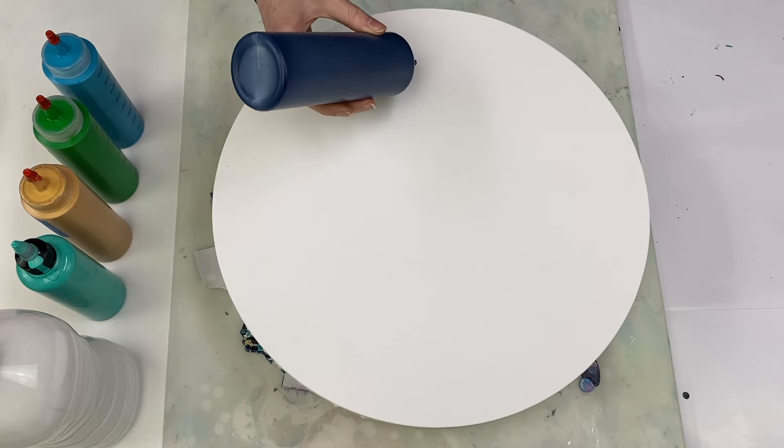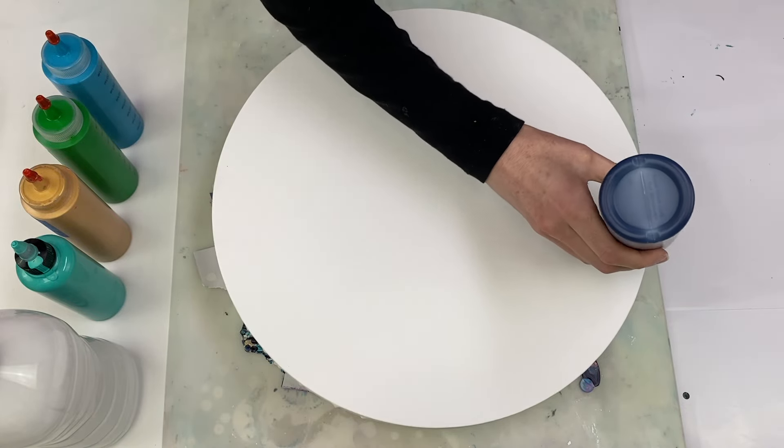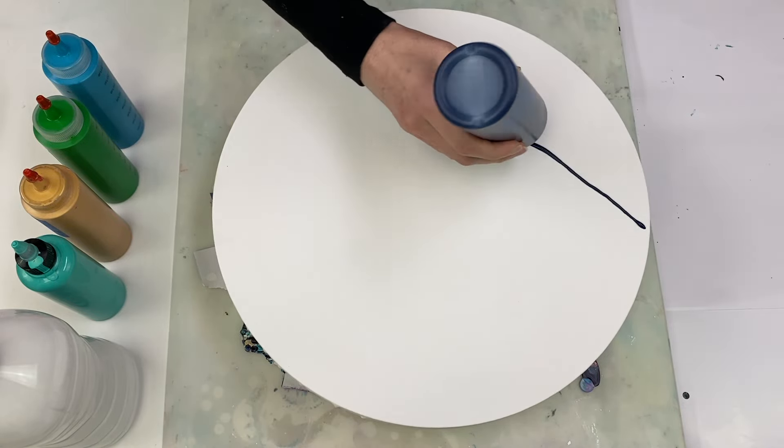Hello and thanks for joining me. I've been wanting to try a dutch pour on a circular canvas for a while, so that's what I'm going to be trying today.